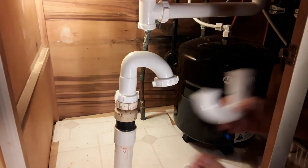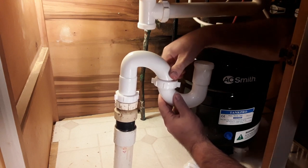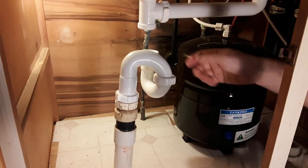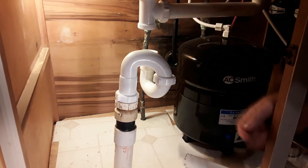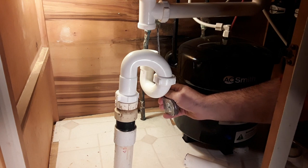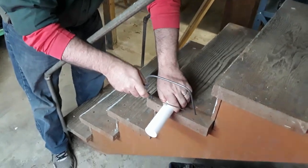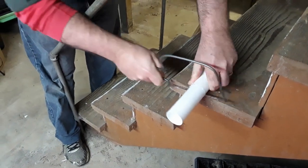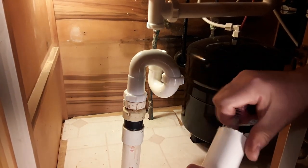I'm going to put this on and cut a piece of this — about four inches. You can cut this with a lot of different things; I'm just going to use a coping saw. After cutting it there's kind of a rough edge, so I'm just going to clean it up with a knife.